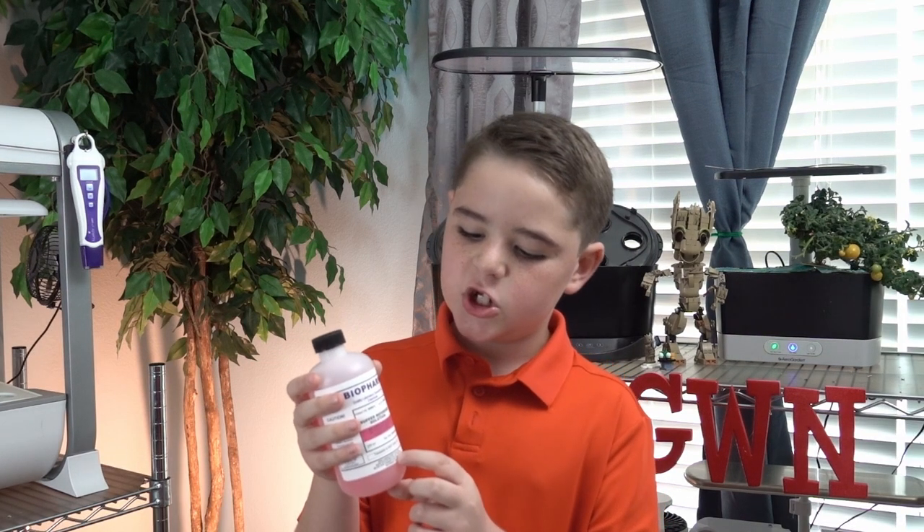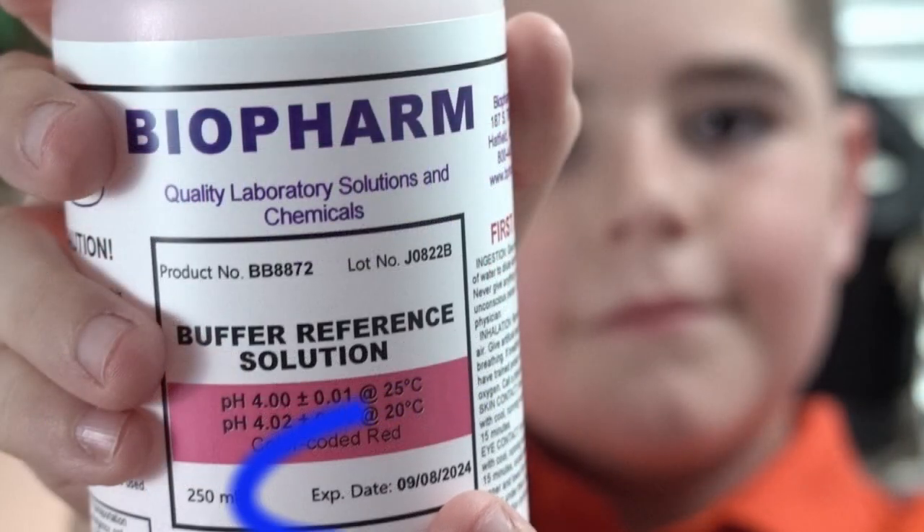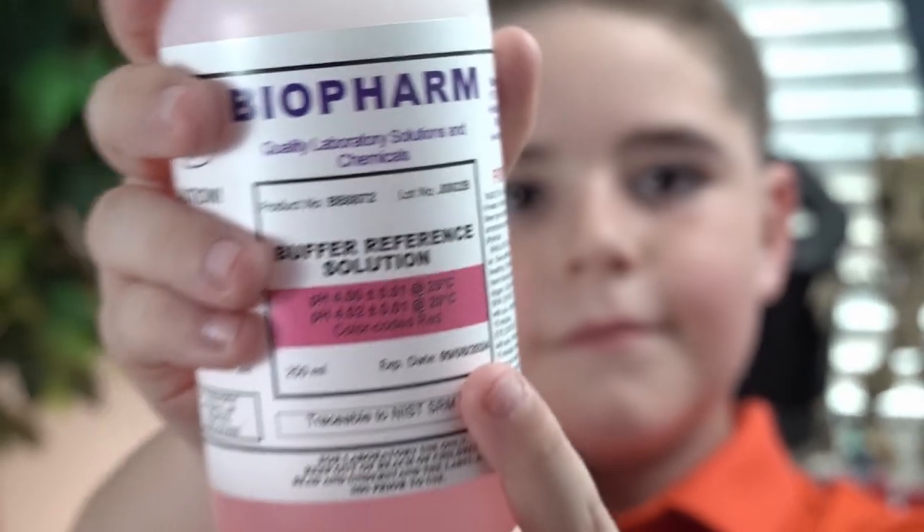Make sure your pH solution is within date — check where it says expiration date. For good practice, write down the day you first opened the bottle.